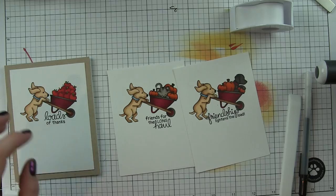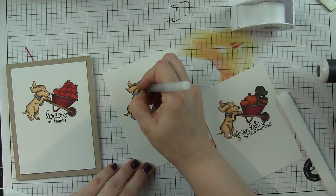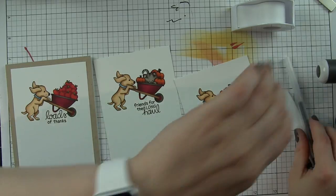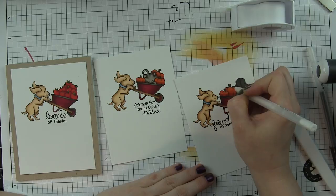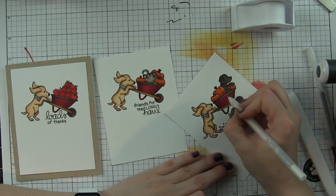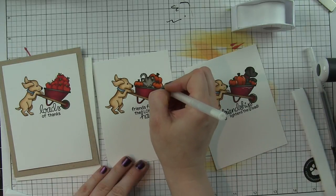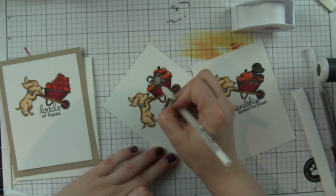I have some desert storm card stock to mat these panels on. I'm adding black detail to the eyes with a black gel pen to make them pop, and then I grabbed a white pen to add highlights for the pumpkins. This all helps bring interest to a very clean and simple card - highlights on the wheelbarrow, highlights on the wheel, a little highlight on the collar of the dog, the apples, and the pumpkins.